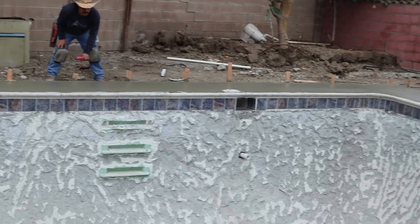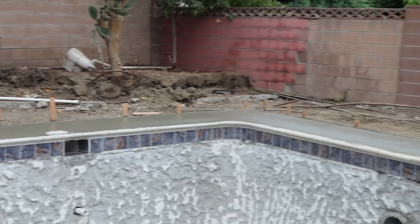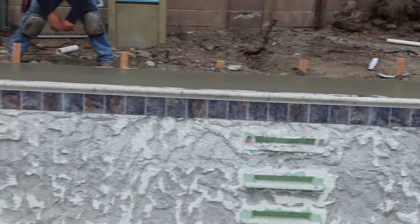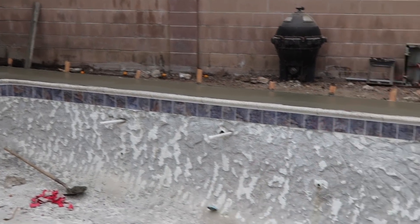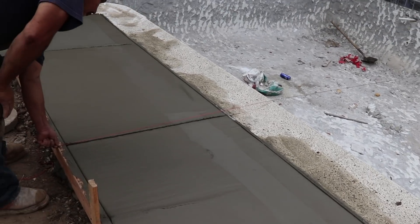On the Ultimate Pool Guy — new skimmer, light upgrade, new section line, new return line. It's ready for plaster. The only thing missing is the deck right there next to the coping and the concrete.